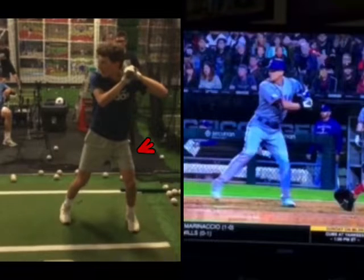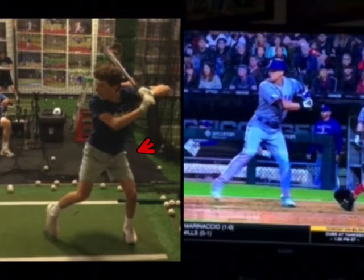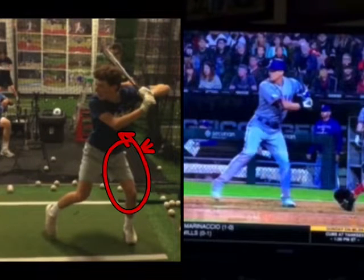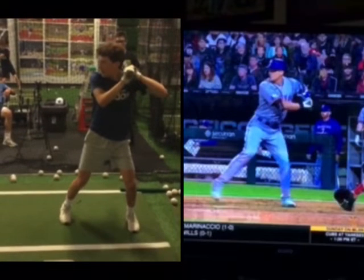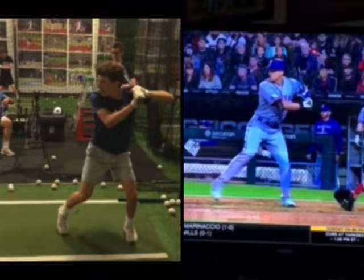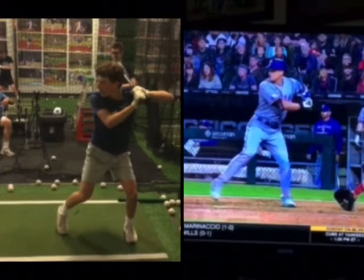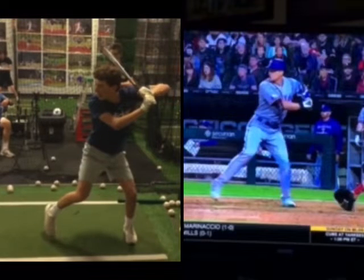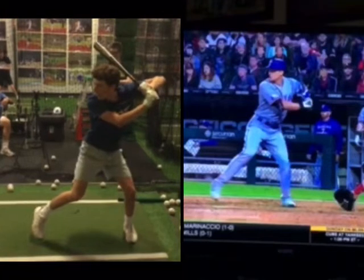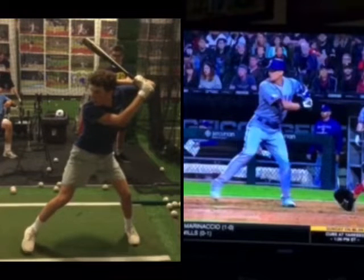Watching how you sink into back hip load — see how you really get on that back leg. I like sinking into hip load there, but really feel yourself getting forward off of your back leg. As you watch your back leg, you can really see how it's kind of turning out this way, and you're more into your back leg than into your hip. As a result, you get a little bit more rotational than hip drive.